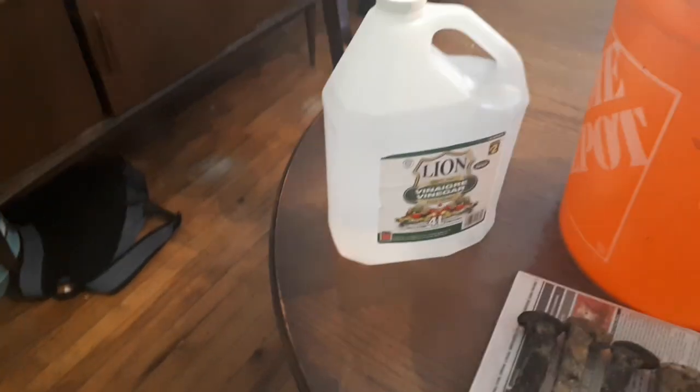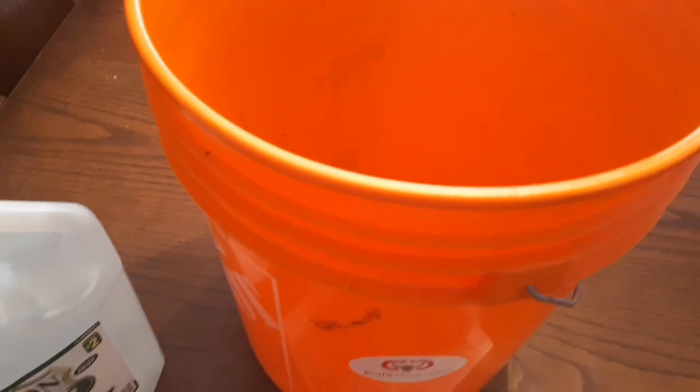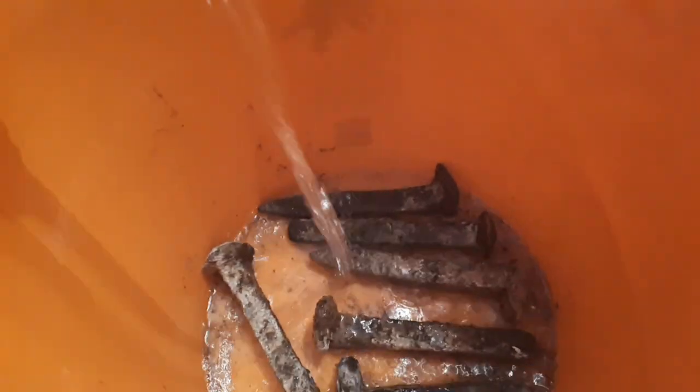Pretty gross looking. But I have myself a bucket — I'm gonna put them in, fill it with some white vinegar and let it sit for a couple days. You'll want to find somewhere like a basement or a garage to let it sit.